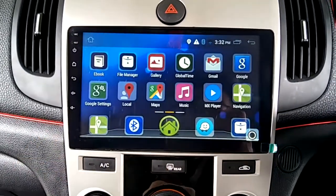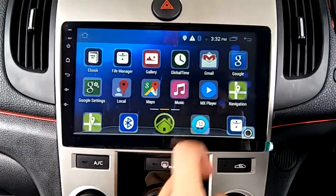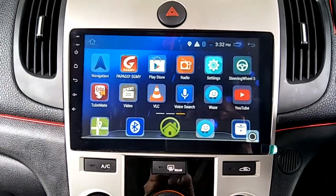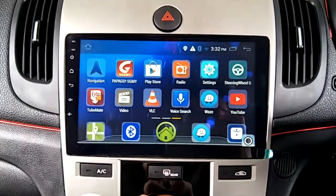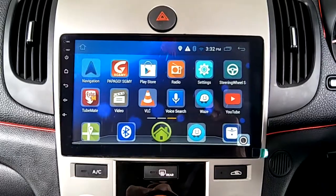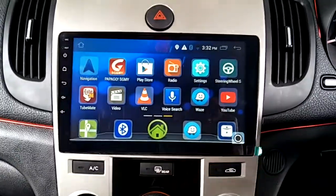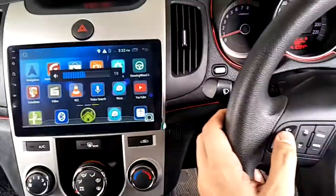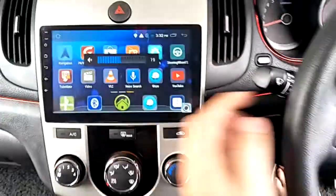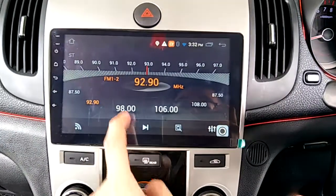There's Google Maps and Waze, so after connecting your phone hotspot you can use online maps. Or you can download PAMPA from the Play Store for offline GPS. It also supports steering wheel control and has a radio function.